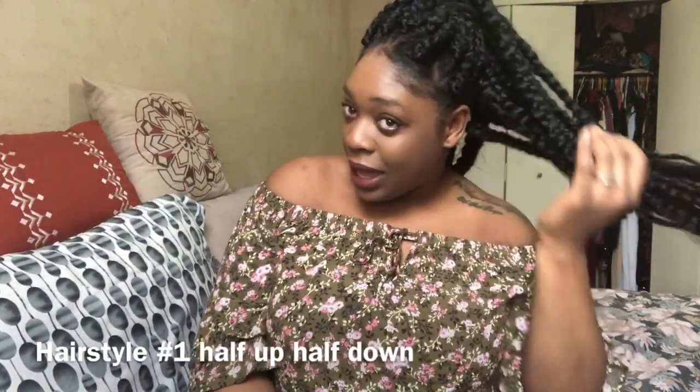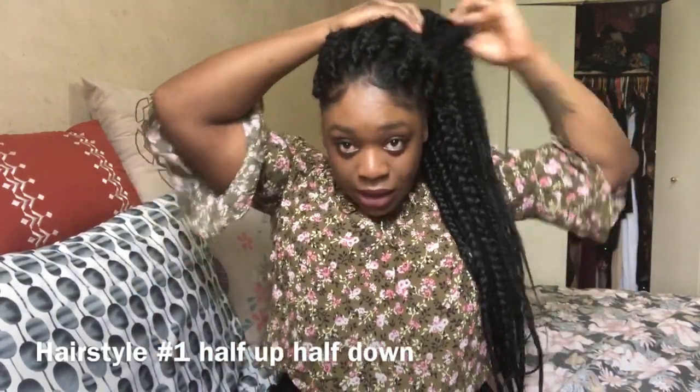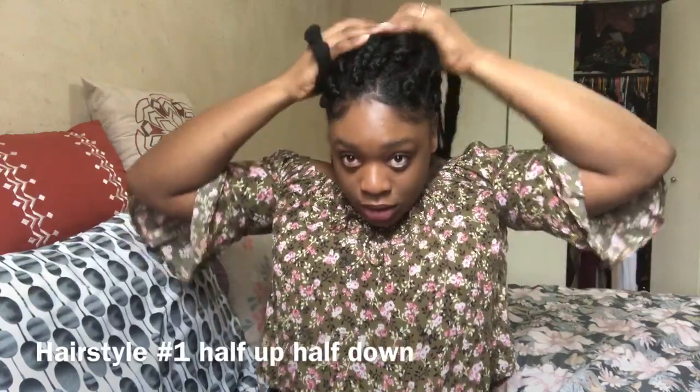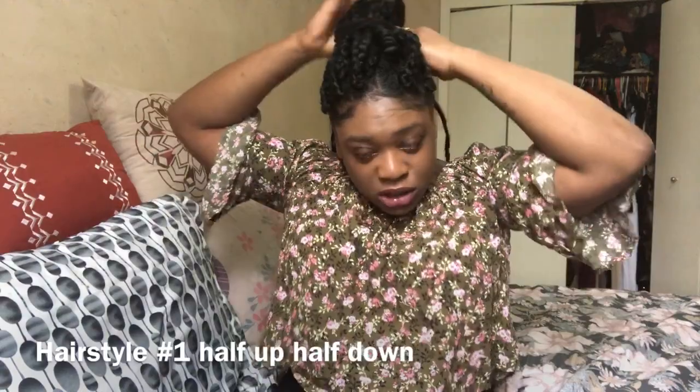The first hairstyle is a half up half down. Let me take it down so you can see how I do it. This is the hair all out. All you want to do is grab like half of the hair up, get a scrunchie — any color — and put the top part up high. Then just pull it and fix the braids to how you want them. Half up half down — this style is super cute and it doesn't take long at all.